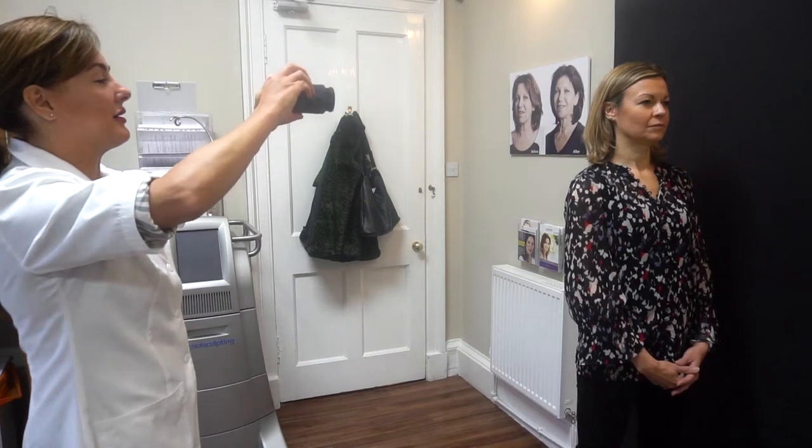The treatment was carried out by clinic director Dr. Victoria Dobby, and she talks us through every stage as we go so you can see exactly what's happening and why. I recorded a couple of clips in the days afterwards talking through how I felt and the immediate aftermath, and I'll be back at the end to update you one week on. But for now, let's take a look at the treatment itself.